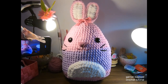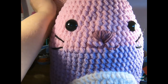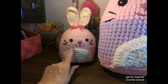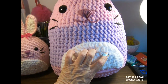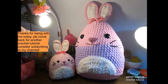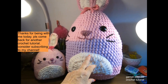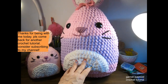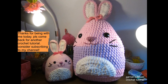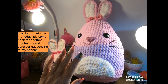Let me show you the size difference. The worsted weight yarn version used a size 5 chunky yarn with a 4.5 hook. The larger version uses blanket yarn with an 8 millimeter hook. The smaller one is good for a travel pillow or laying on in bed, and the larger one can go on your shelf. I hope you enjoyed this tutorial - please come again for another crochet video!